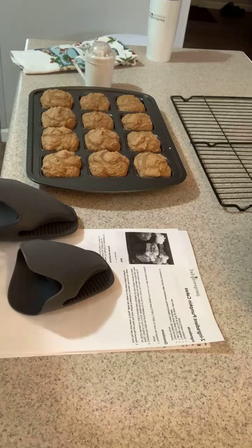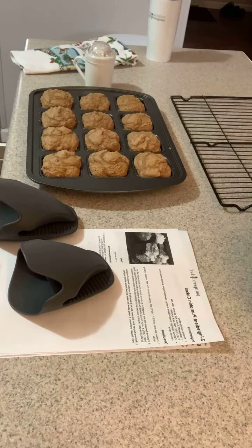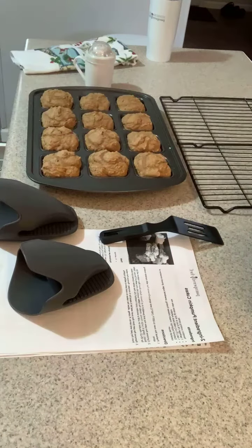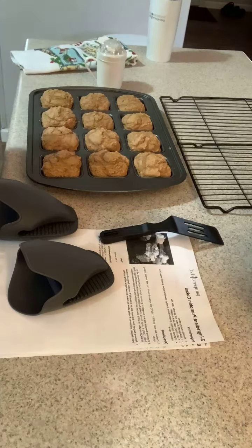I set the timer for five minutes because I'm going to let them cool in the pan for five minutes, and then I'm going to take them out and put them on my rack to cool some more.